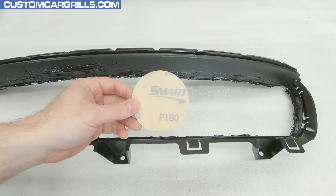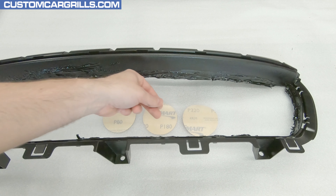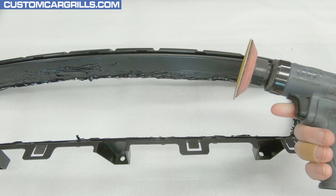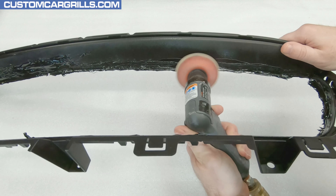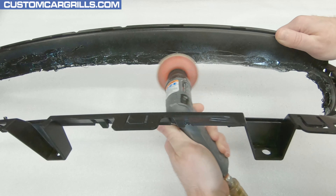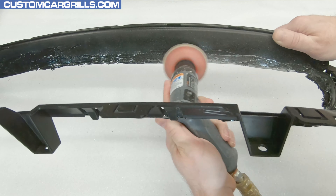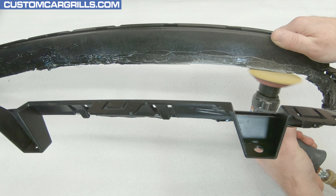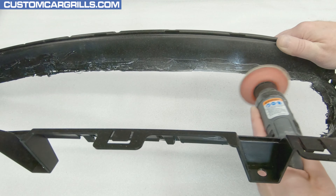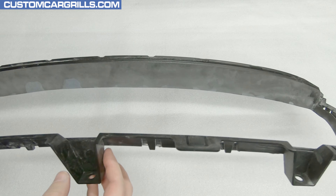Next, I'll grab a few sanding discs — starting with an 80 grit, then working down to a 180 grit, and finishing off with a 320 grit. I'll get my dual action sander out again with the 80 grit to do the majority of the heavy sanding. Sanding the upper edge is pretty easy, but attention to detail is needed to make sure there are no low or high spots. We want a nice even edge as well as a proper contour on the back edge. When it's all finished, I want it to look like the stock grill came this way, so getting just the right shapes and contours are important.